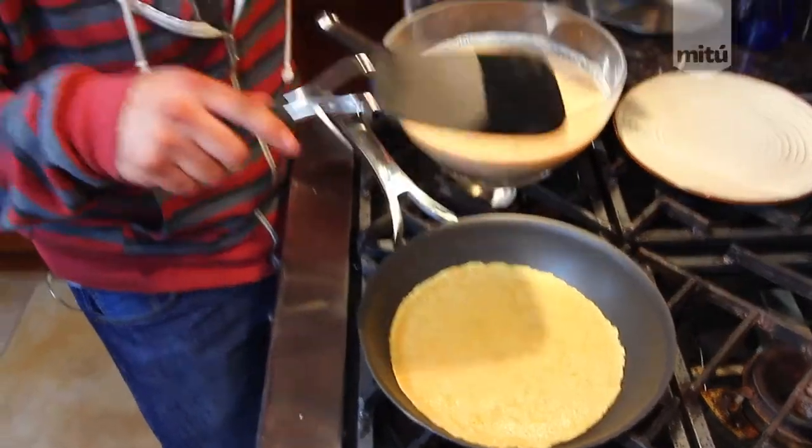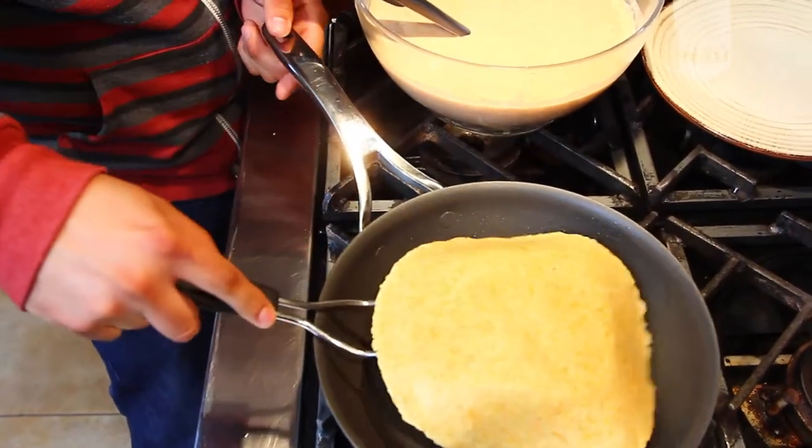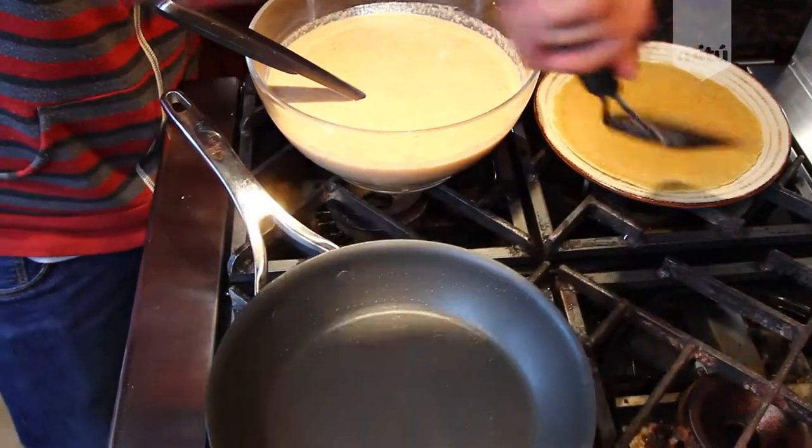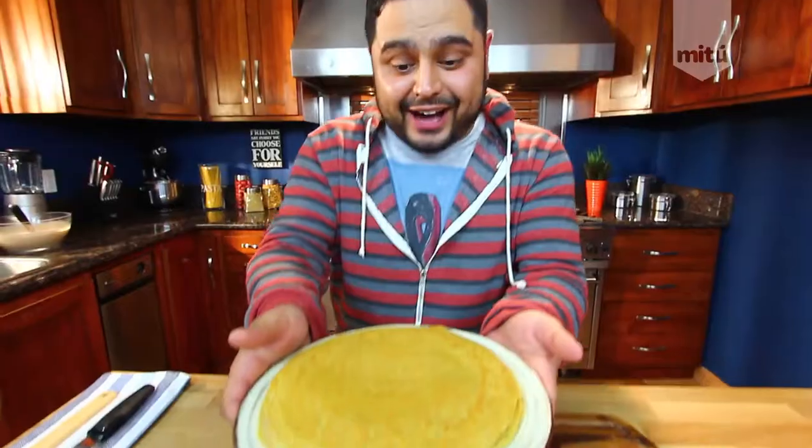In less than two minutes you're done with one crepe, and we're gonna need seven crepes. Why? Because we're making multi-layer cupcake-size crepe stacks — Goosey style! Once they're all done, pull them out and place them on your plate. Look at these babies — now we're ready to start building!